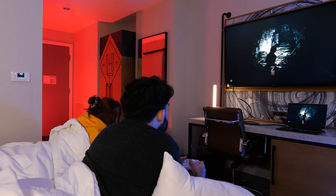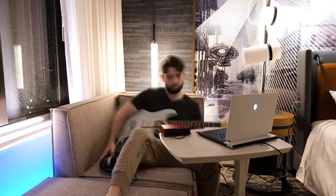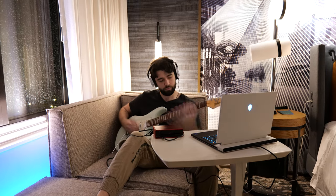After dying multiple times in Shadow of the Tomb Raider, it was time to play some guitar — although unlike the X14, it's unfortunately not something that fits in my backpack.